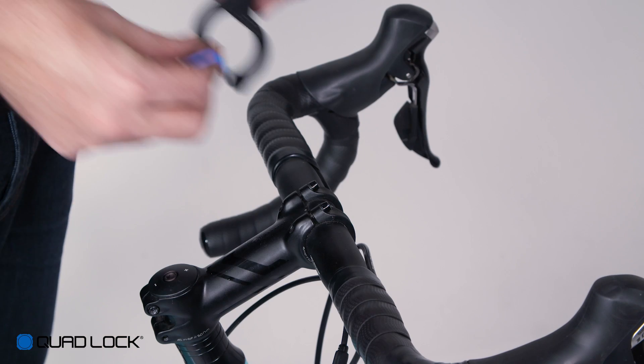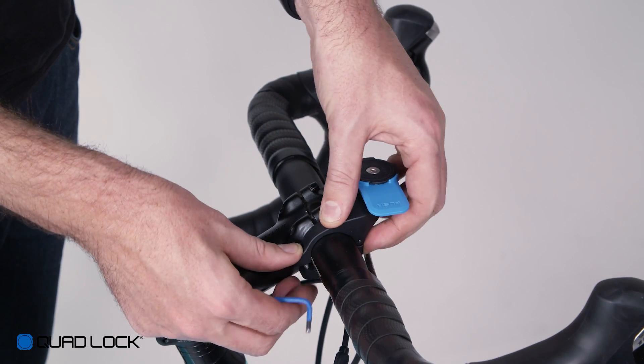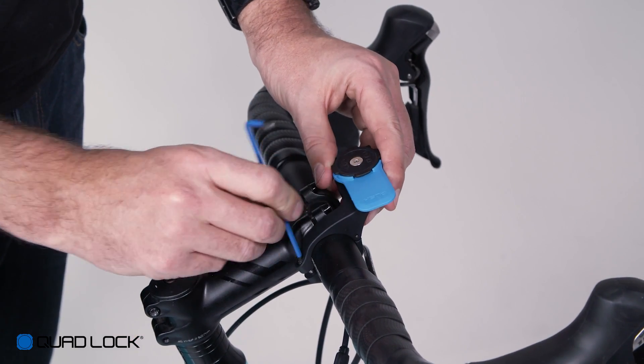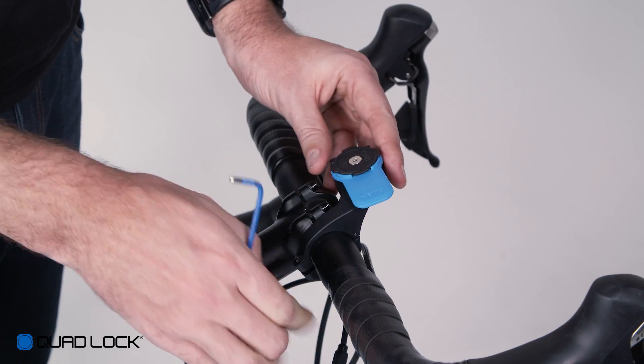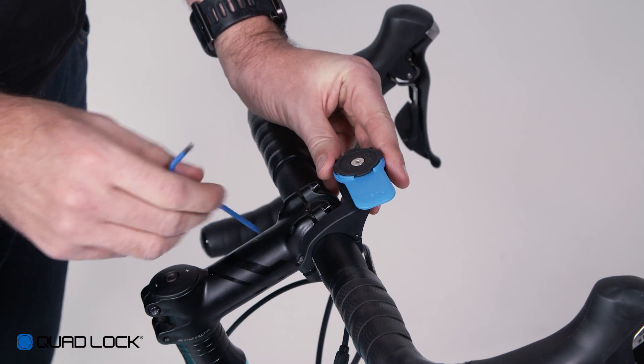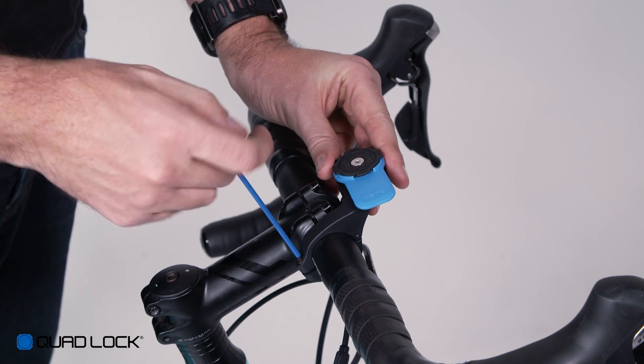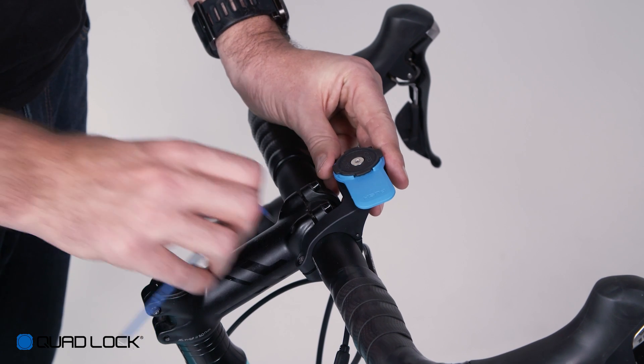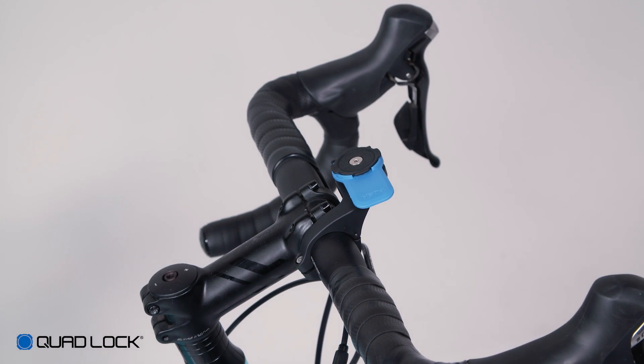To fit your out front mount, simply decide a position and place the clamp around the bars, using a spacer if required. Using a 3mm hex key, tighten the screw lightly and then adjust the out front mount to the final position, making sure you have enough clearance for your smartphone. Once in the correct position, tighten the screw and your out front mount is installed.